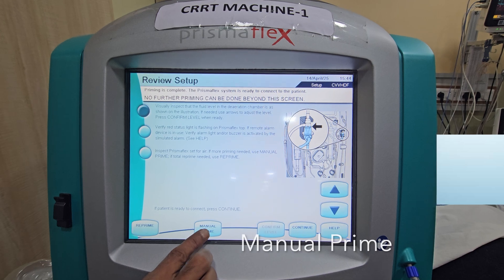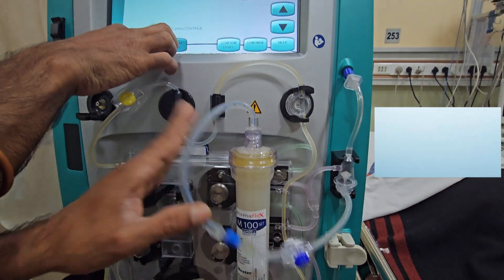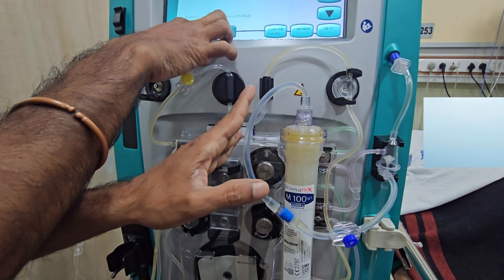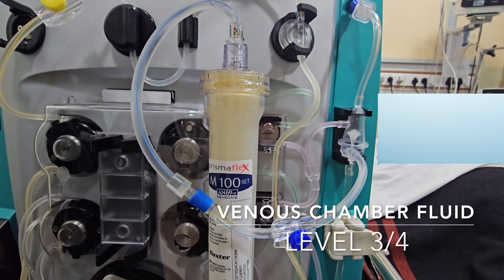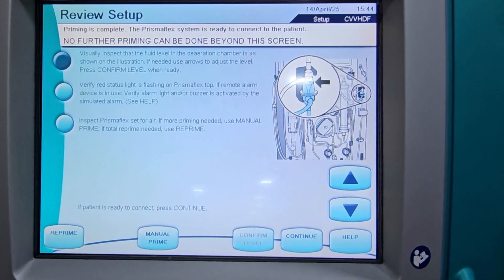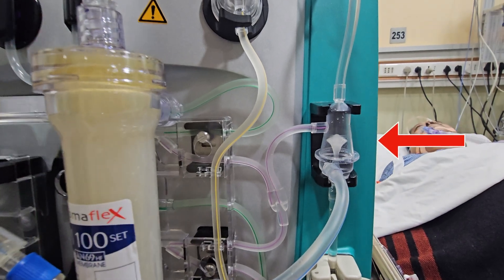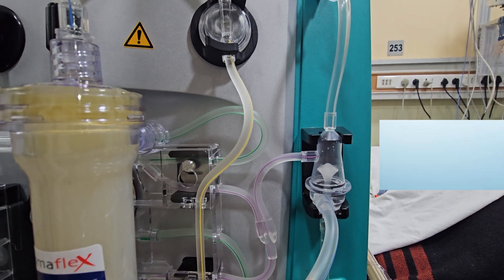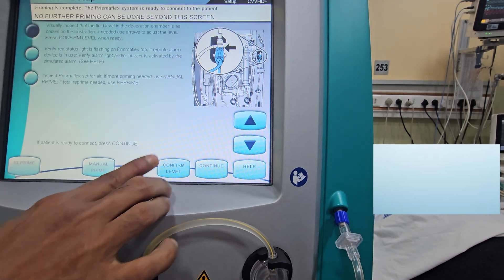Manual prime is pressed. Fluid level in the deaeration venous chamber is adjusted to the three-quarter level by pressing the knob. Confirm level.